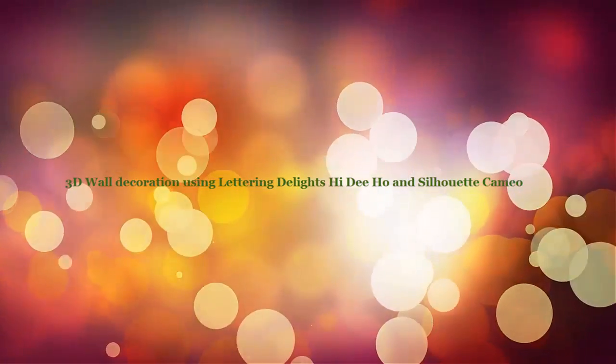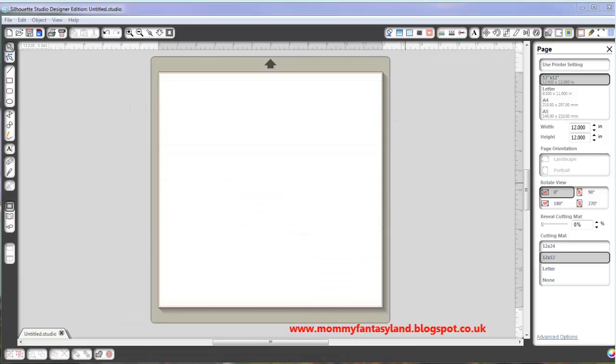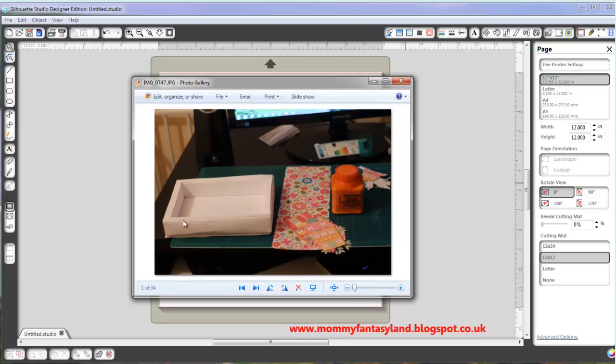Hello! Today we will make 3D wall decoration. It will look like this once it's already finished. I already prepared the shadow box, and I will put Ducker Patch paper for the edge. I already have the Ducker Patch glue. This is graphics that I took from Heidi Ho Lettering Delights and I cut it using Silhouette Cameo. With this tutorial I will show you how I set up the graphics from Lettering Delights and then cut it using Silhouette.